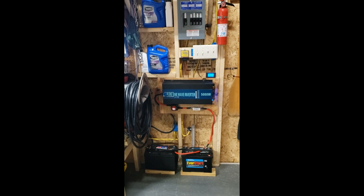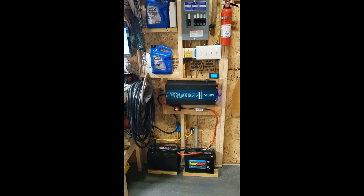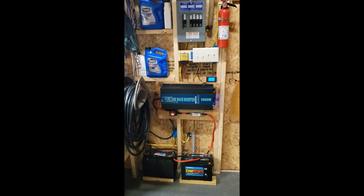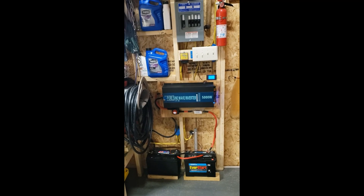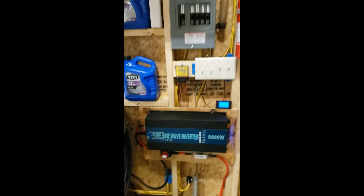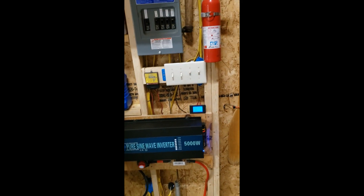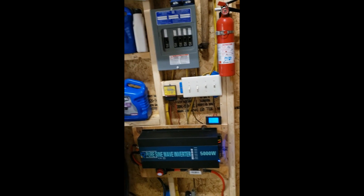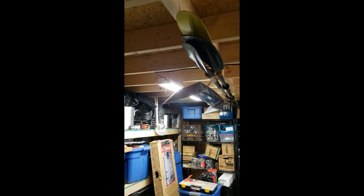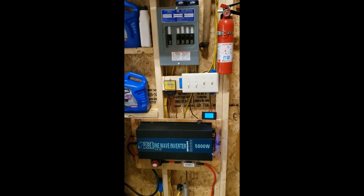The shed is remote on my property where it is not feasible to run power to it. I've been using a rather small 400-800 watt unit — I'll show you where I got it. It was proving insufficient to power anything more than the lights in the building. With a modified sine unit I was getting a lot of blinking.